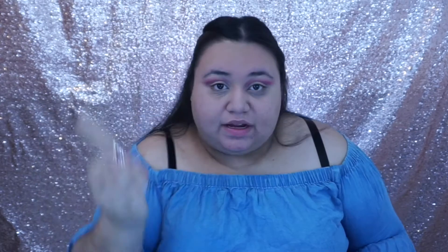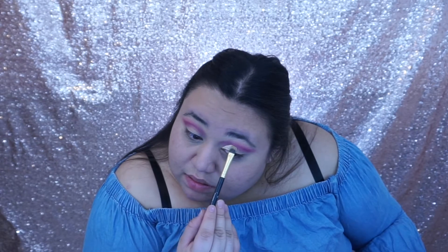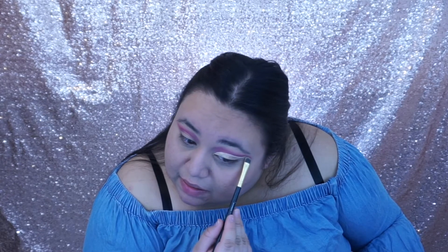Next we're gonna need some Tarte concealer again, and we're actually gonna conceal the outer edges to clean it up. I'd like to just put some right here on the back of my hand and use a flat brush to put it in the eye — a rounded concealer brush from a brush set. I love those brushes, they're only $10 and they're really good, so if you're on a budget go get your brushes there. Just get a small amount because it's kind of hard to blend it out on the eye — just form the shape of your eye because we're doing a cut crease method.